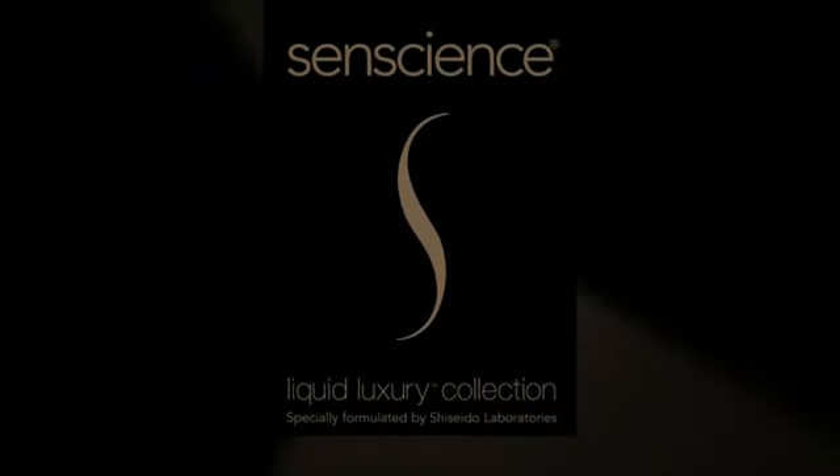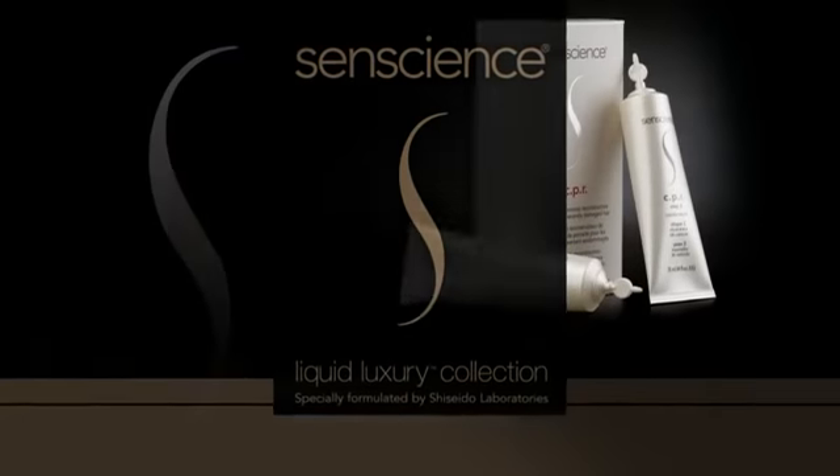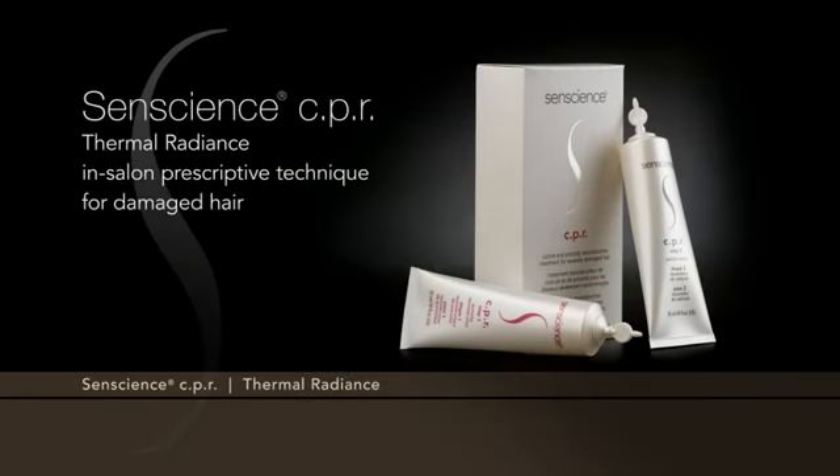Sentience CPR Thermal Radiance In-Salon Prescriptive Technique for Damaged Hair.